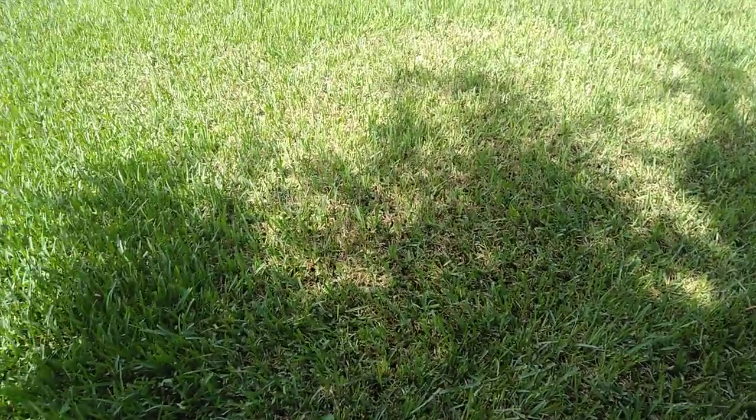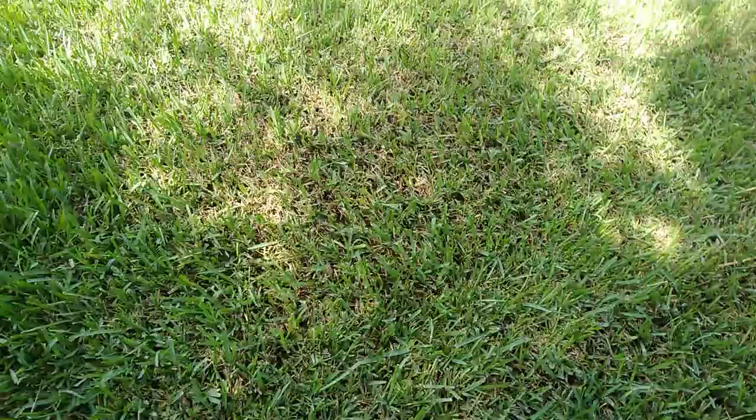Welcome to TryOnline. Now we're going to be talking about the sod webworm season. We're in it — it's upon us, and this is what it looks like.